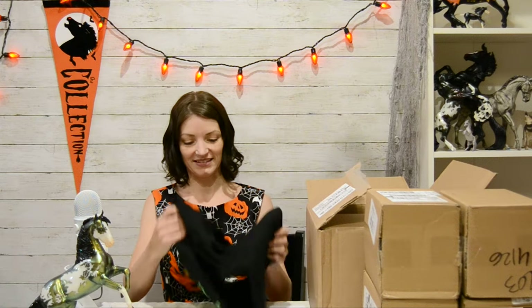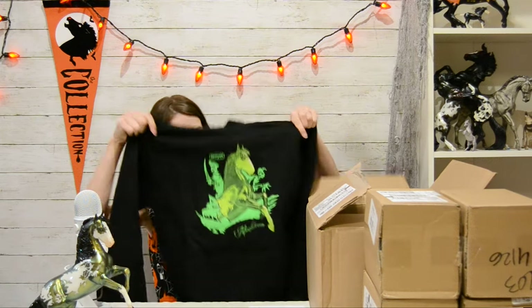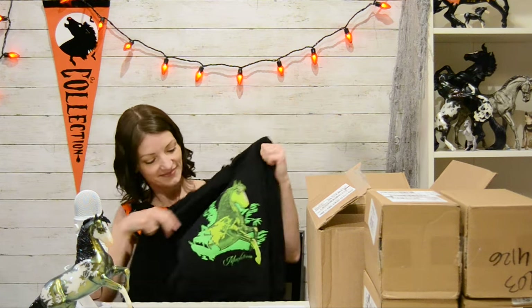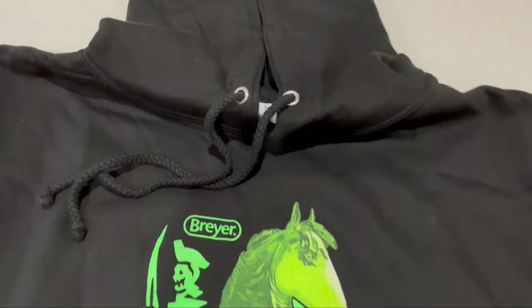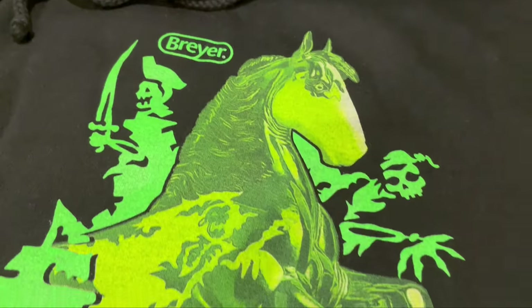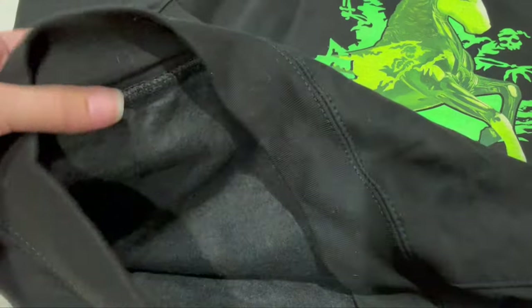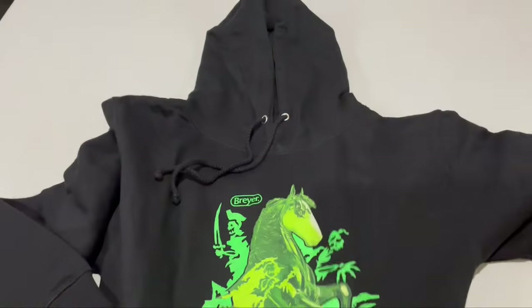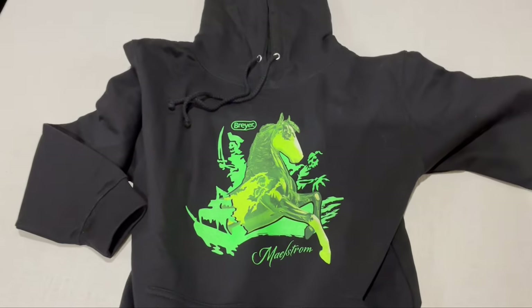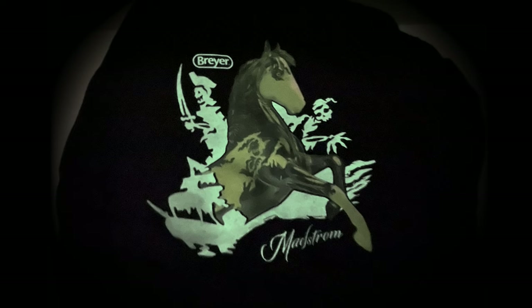I got the hoodie. The Halloween hoodie this year is all black. It's the second Halloween sweatshirt Briar has done, and they both feature the current year's 1-9 Halloween model. This one's really soft inside, and it's thick enough to be warm but thin enough to not be too hot. I love that it's got Maelstrom with his skeletal design, and Maelstrom's skeletal design on the sides also.